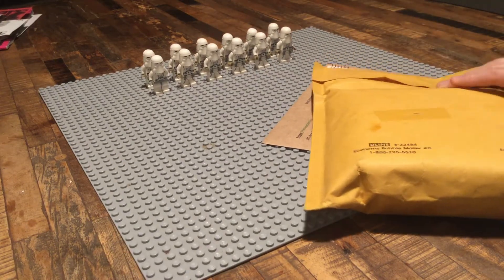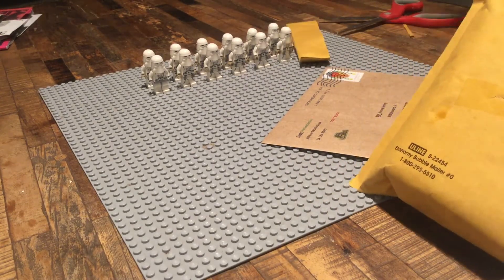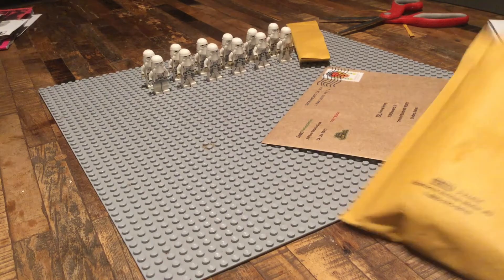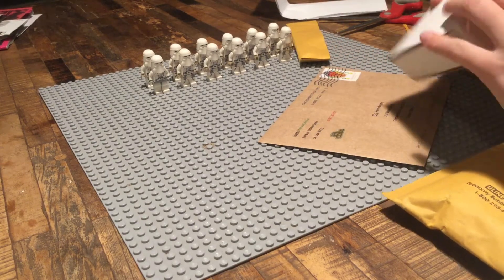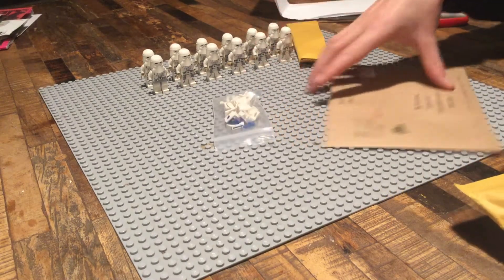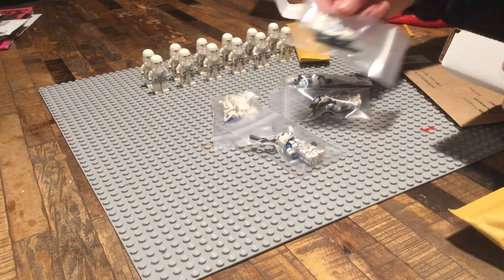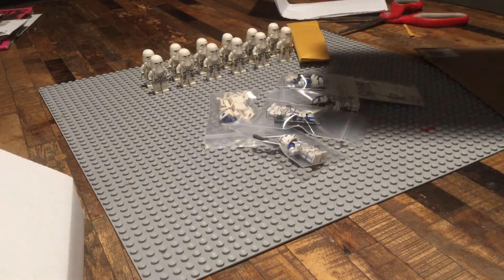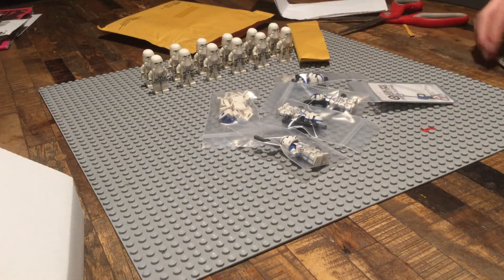Alright, so now I'm going to open up the Clone Army Customs first. So besides the shipping, we have this little box right here. We have our attachments, and then we have four First Order Troopers. We are going to be making a First Order Battlefront II squadron with these four figures.